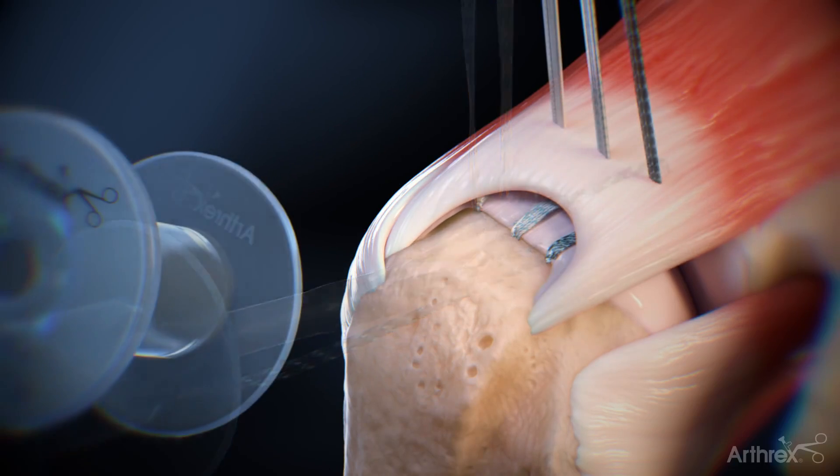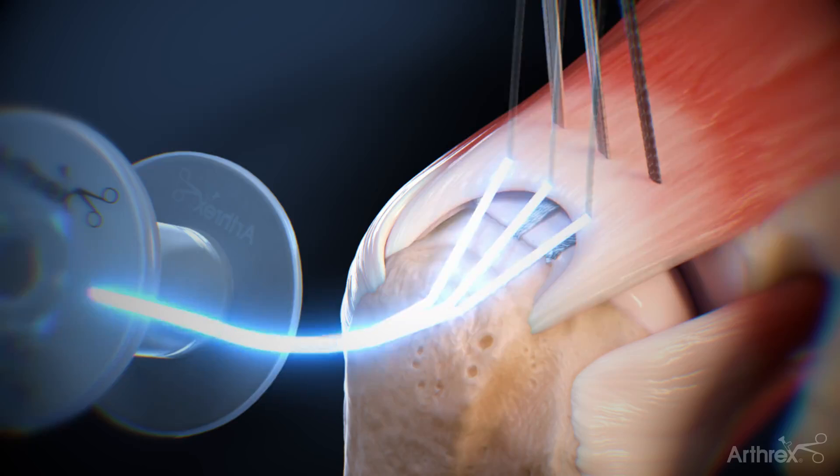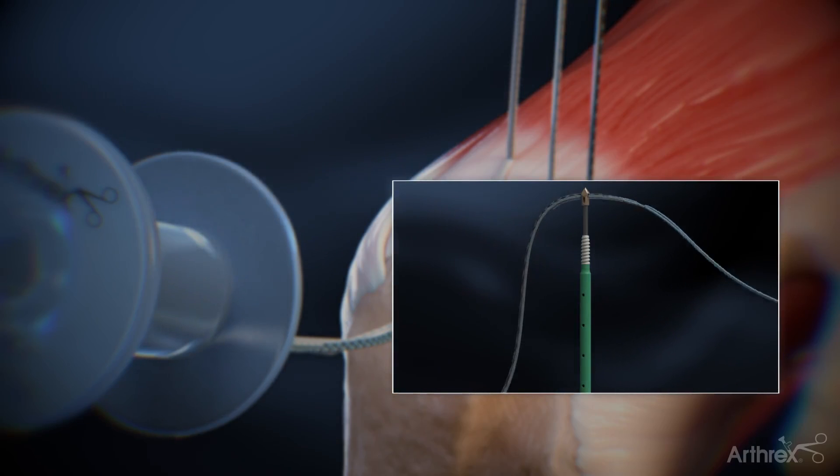Repeat this step for the other two fiber tape sutures. Once all the tapes are passed, cut the joint tail of the fiber tape sutures. Retrieve one limb of fiber tape from each anchor and use the megaloader to load them into the self-punching knotless swivel lock anchor.